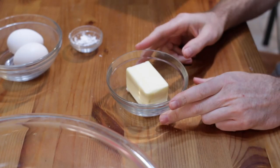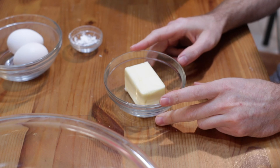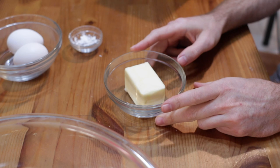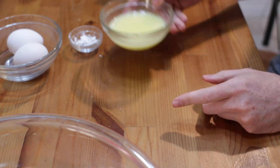Set this aside. Now let's take six tablespoons of butter and melt it. You can do this in the microwave for a few seconds or on the stovetop, just until barely melted. We don't want it to be super hot. Set this aside as well.